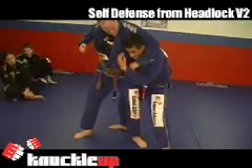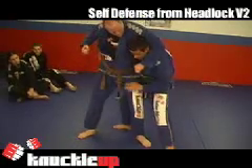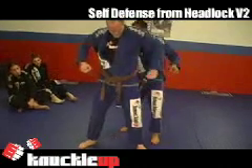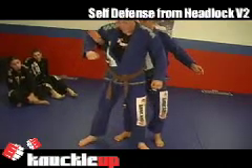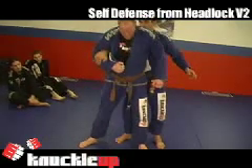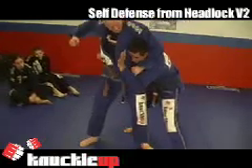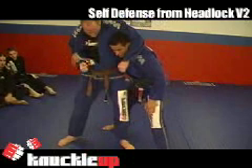As soon as he lets go, the first thing I've got to do is protect my face. I'm going to reach over and try to stop his arm — under his armpit. I come over here, under the armpit, wait for the punch, and try to trap. When he goes, I use this arm to protect myself and trap his arm, right there.